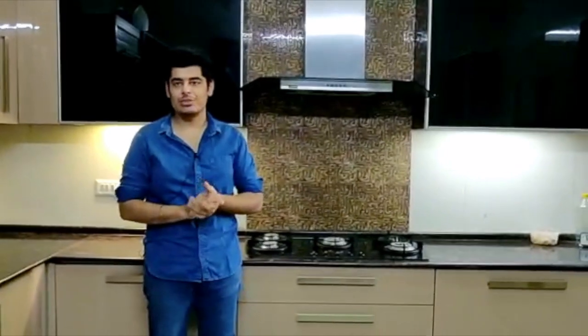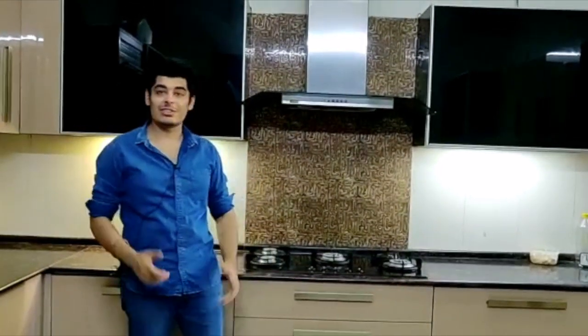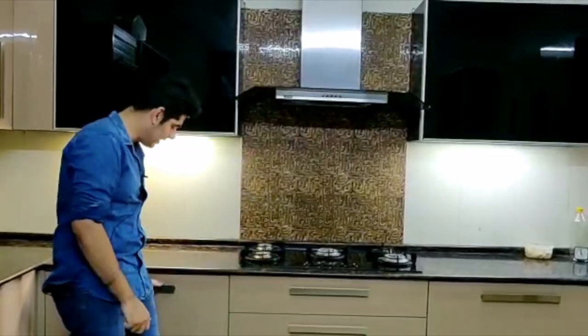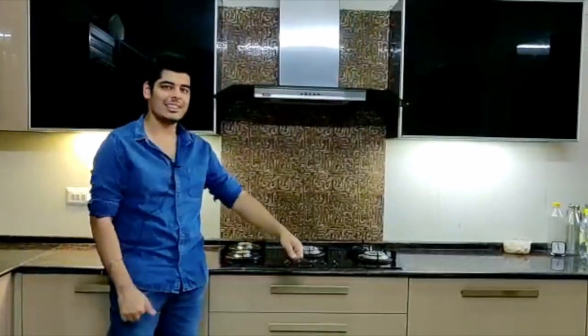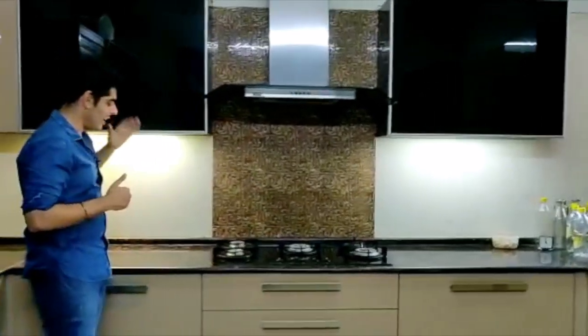In this kitchen we've used a cappuccino acrylic finish, complemented by black glass shutters — this was a personal choice of my mother and she liked it. The handles we've used are champagne-colored, which goes very well with the cappuccino color. The black glass also goes well with the stone. Do like and subscribe to our channel. Hope everybody is safe during this pandemic and following the basic government guidelines. If you have any more questions or find this helpful, do let us know — we'll be back with more content.